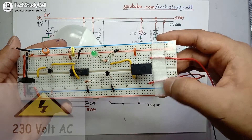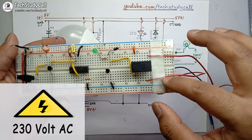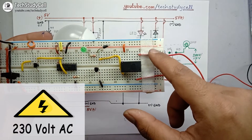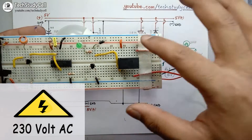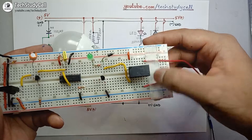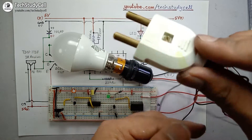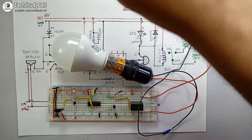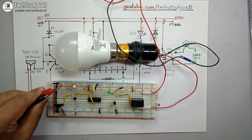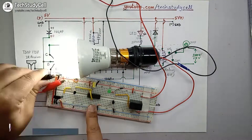I have connected the two wires across the NO and common terminal of the relay and used tape for safety to keep the wires in place. As this is a 220 volt supply line, you must take proper safety precautions. Now I will connect this two-pin plug to the main supply and then give 5 volt supply across the positive and negative rail.